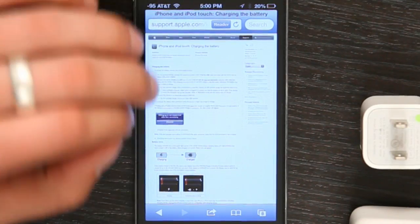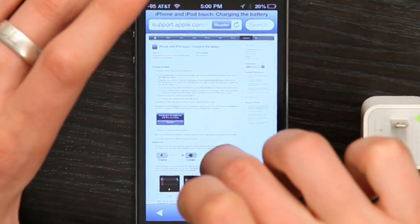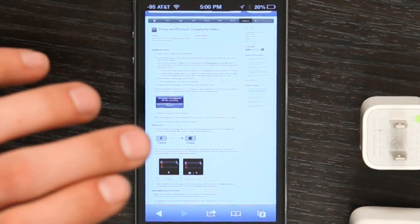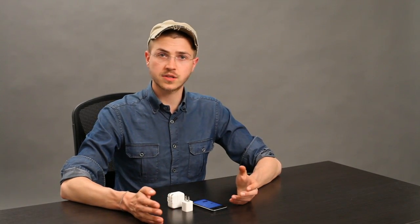There's an article on apple.com called 'iPhone and iPod touch: charging the battery,' which gives a really technical yet easy-to-understand explanation of exactly what's required to charge your battery and how to do it best. So if you're very curious, check that out, but my recommendation is to use the charger that came in the box. Thanks for watching. I'm Skylar.